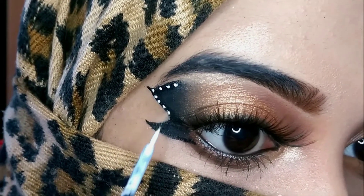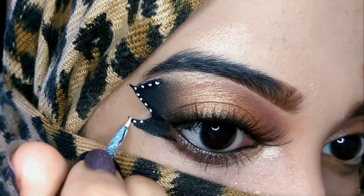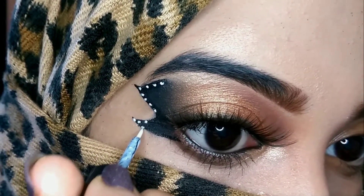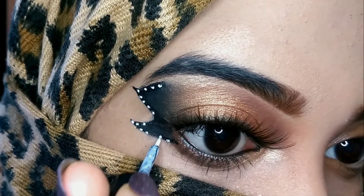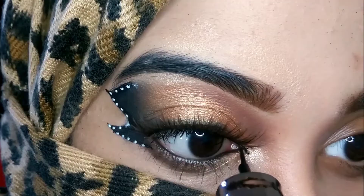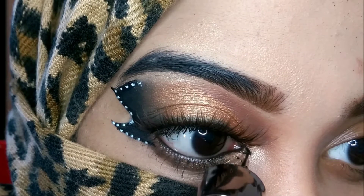I'm taking this white eyeliner from Bella Voste and putting some dots on the borders of the wings so that it resembles a butterfly wing. Then I'm drawing another small ring on my inner corner.